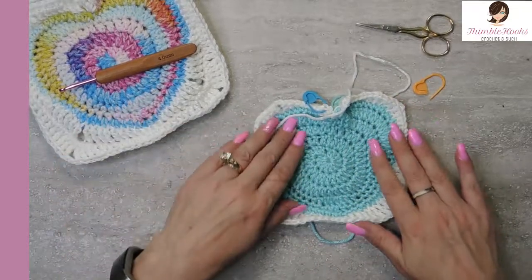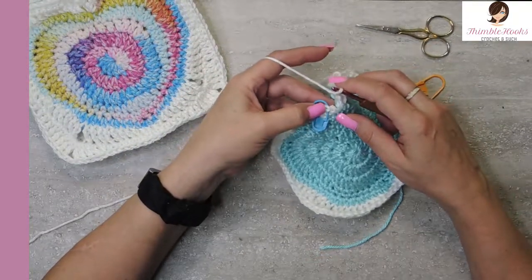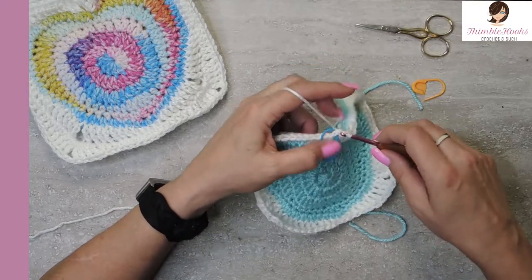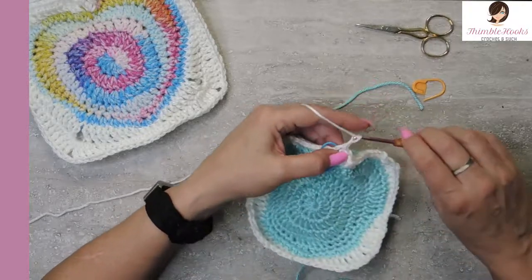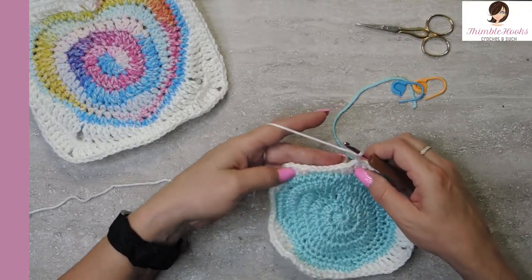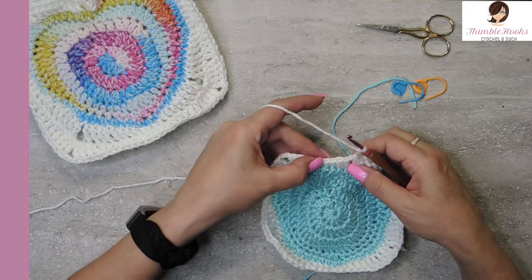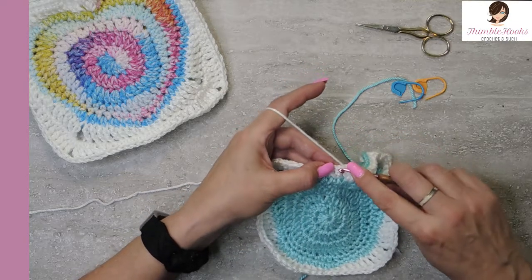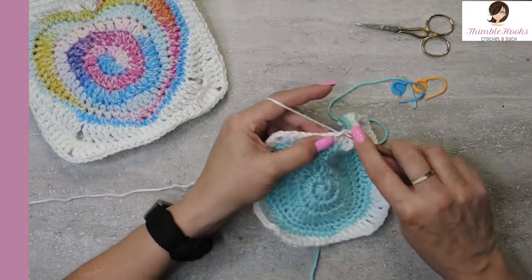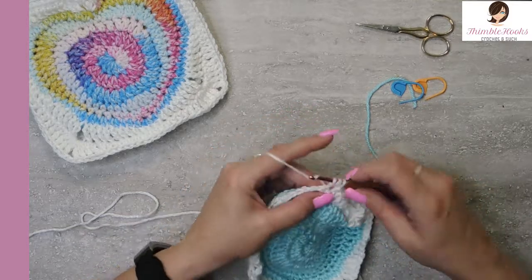So we're getting close — one more round, and it'll be a little bit more square. Our last round is round eight. We marked our stitch here so it's easy to find. We are going to slip stitch into our marked stitch. Chain two. Now we can take our stitch marker out. So over the next nine, before we get to the corner, they each get a half double crochet. I'm going to count backwards — one, two, three, four, five, six, seven, eight, nine. You want to work right in here — these are normal stitches right in the top. Half double crochet, and nine. Now we're at our corner.